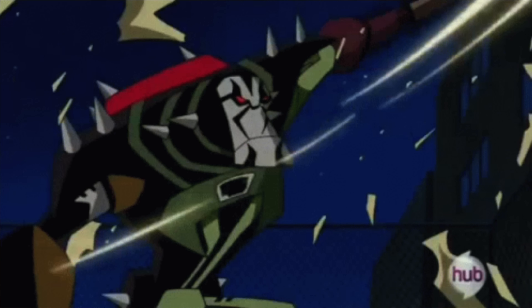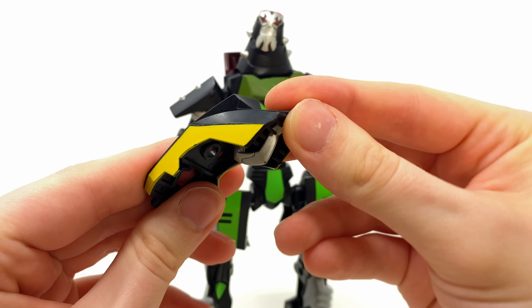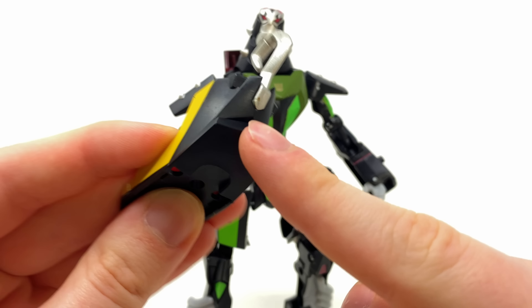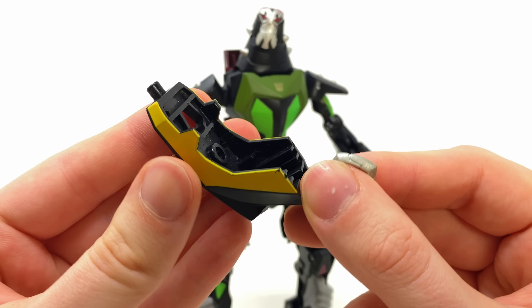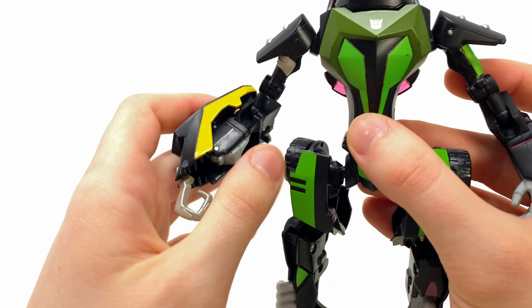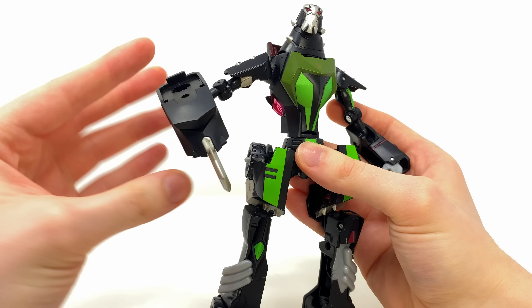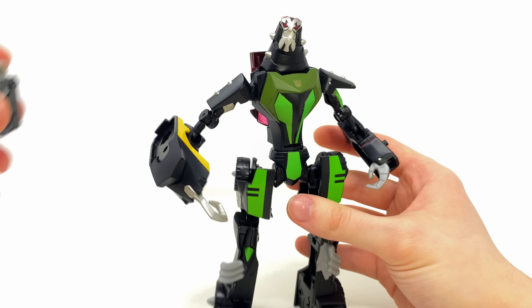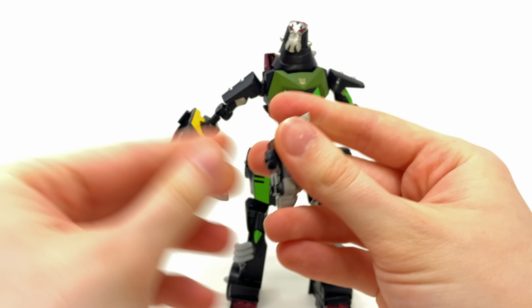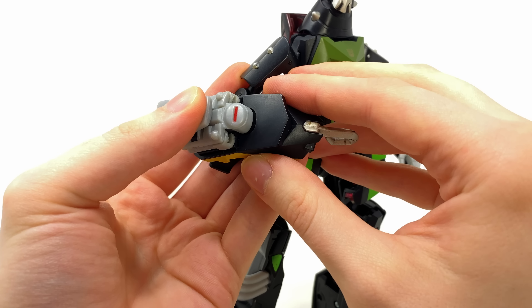Now let's talk weaponry. Lockdown was a bounty hunter and he needed weapons to hunt and trophies to show for it, so Hasbro gave him just that. First, the hunting hook — which carried over to live action — formed out of the front part of the vehicle. You transform the hand inwards so the forearm converts into the weapon, snap it over the top, and there's Lockdown with that hunting hook. Very cool, very sinister — kind of reminds me of Candyman.